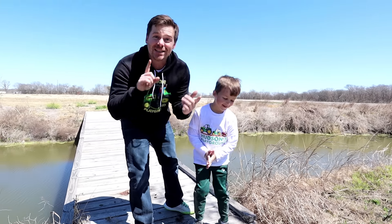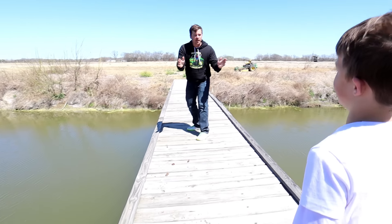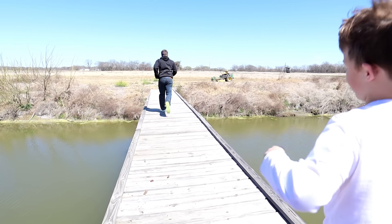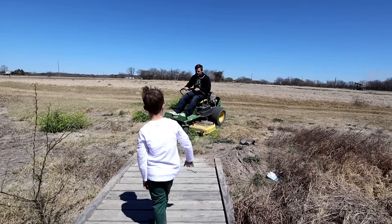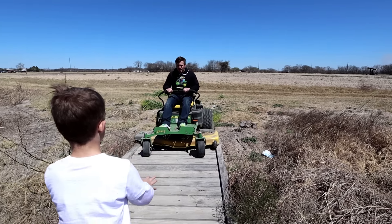Now it's my turn — I gotta take the big mower. Can you guide me and make sure I don't fall in? Hudson, let me know if I'm struggling. Am I good? Don't let me fall off!